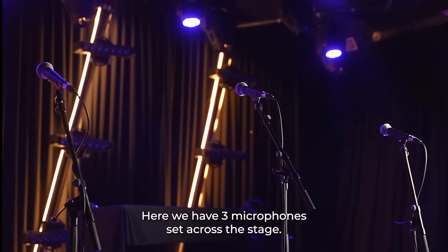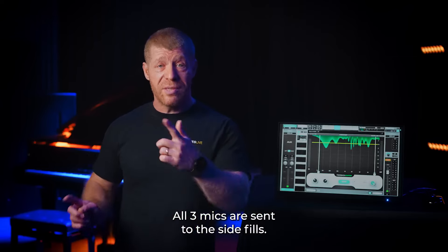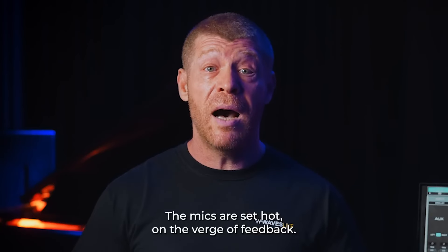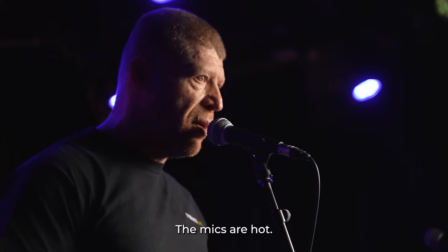Here we have three microphones set across the stage. All three mics are sent to the side fills. The mics are set hot on the verge of feedback. The mics are hot.